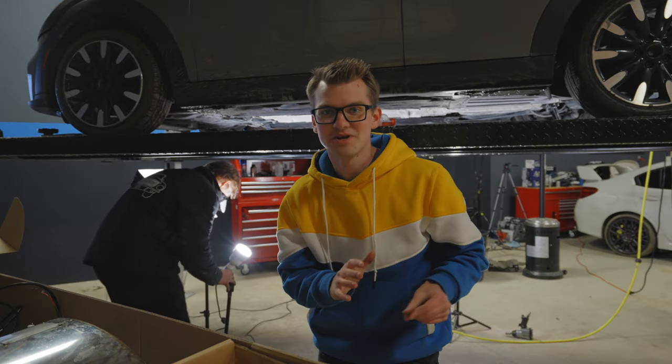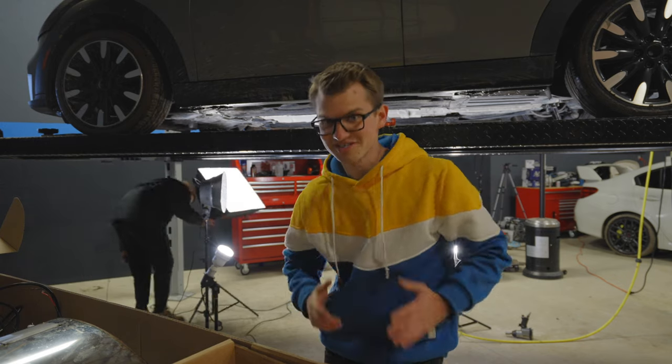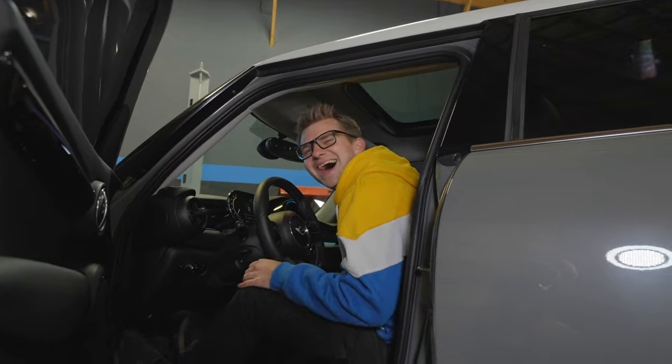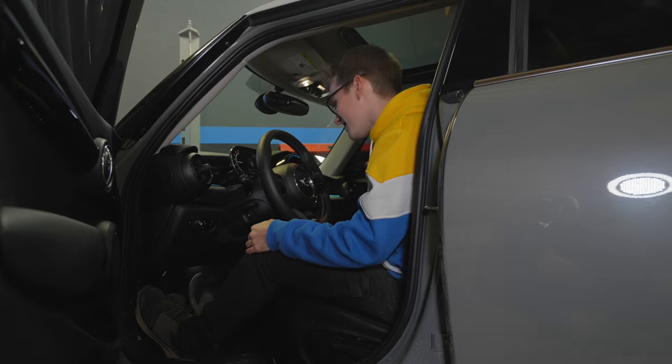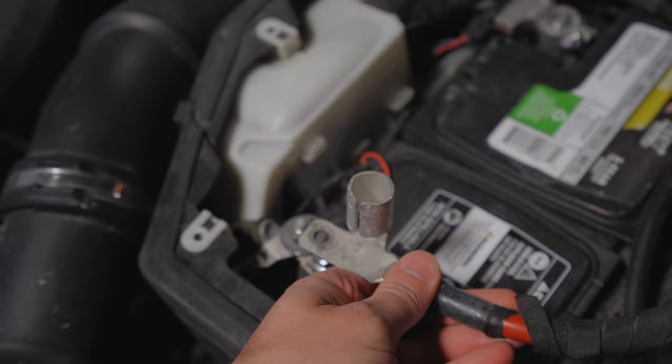With that out, there's one thing that whenever you redo an exhaust you have to do every single time. Now we get to the electrical — and in order to do any electrical work you must disconnect the battery. Before you do that, open the boot so it won't lock you out. So we disconnect the battery here — all right, that is disconnected.